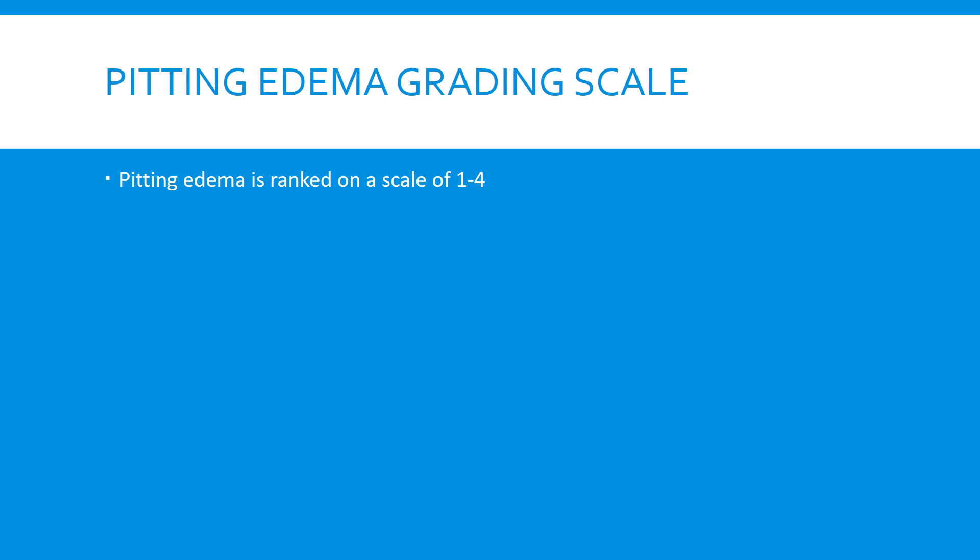The pitting edema grading scale is typically based on 1 to 4 levels. There are many different variations of specific rules that different guidelines can follow, but typically they are the following.